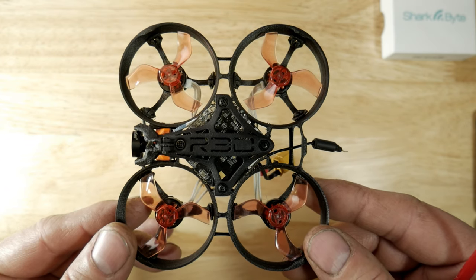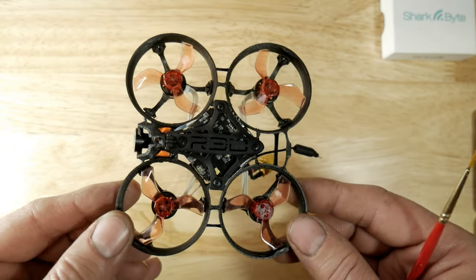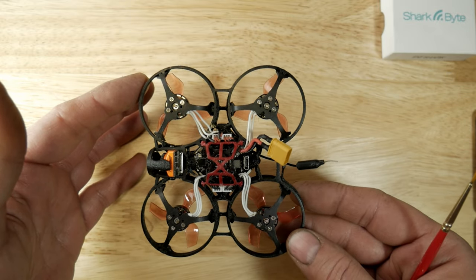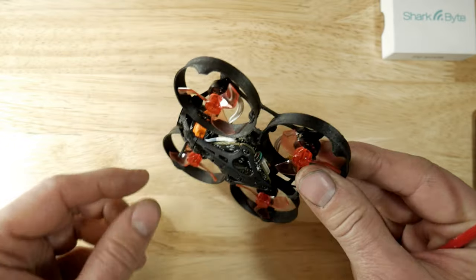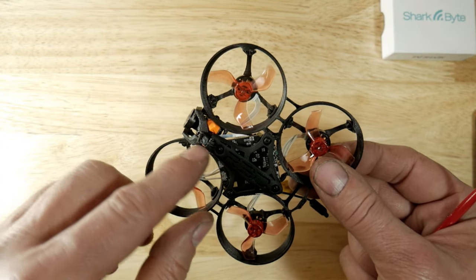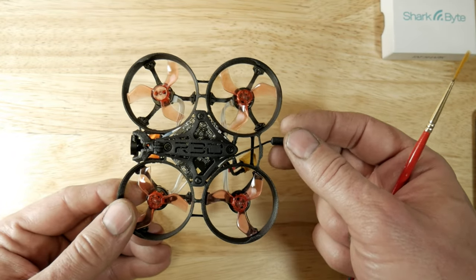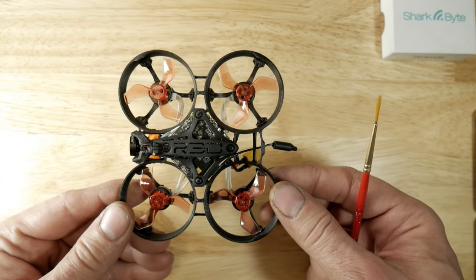This is the finished whoop and it looks like a retail product — truly it does. Beautiful, very minimalistic, very refined. You can see I put the RX antenna up here so it can't get clipped, right between the camera and the top plate. The VTX antenna is held really nicely in the back area here. I did put a little dab of hot glue on there.